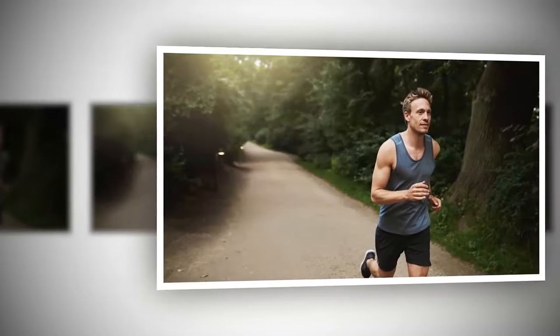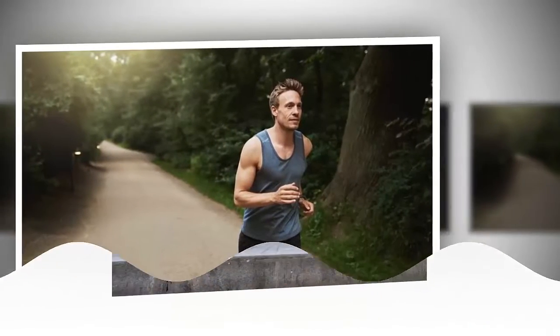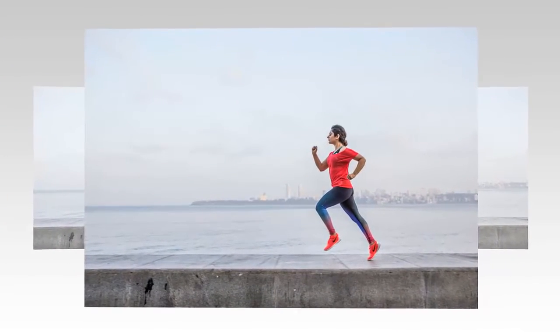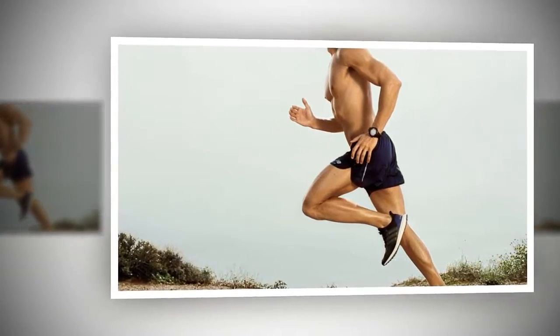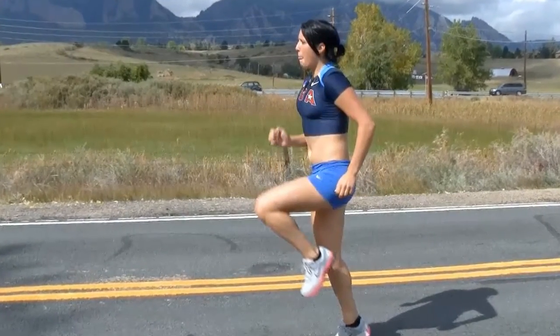Do you know the right way of running? Increased body weight raises the risk of many types of physical problems. This is why many healthcare professionals recommend a balanced diet and workout. For those who do not have time to work out, running is a good option — but only when done with the right technique.